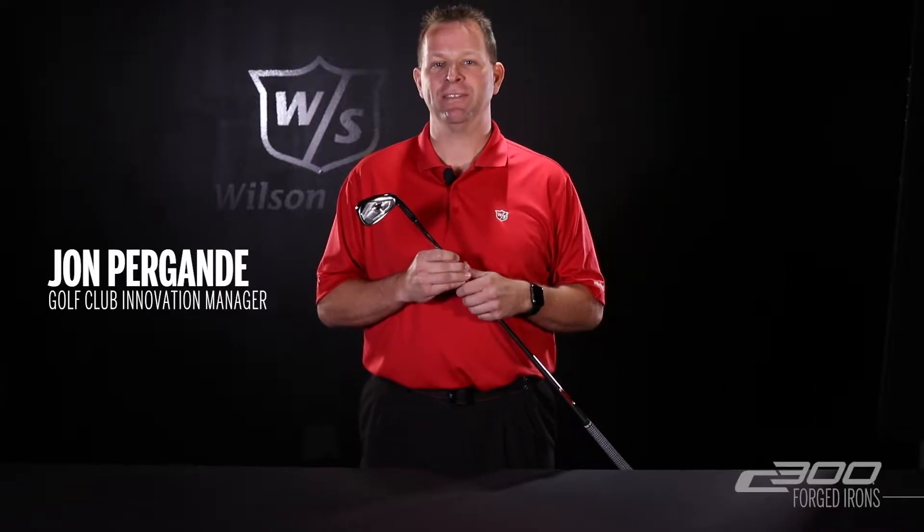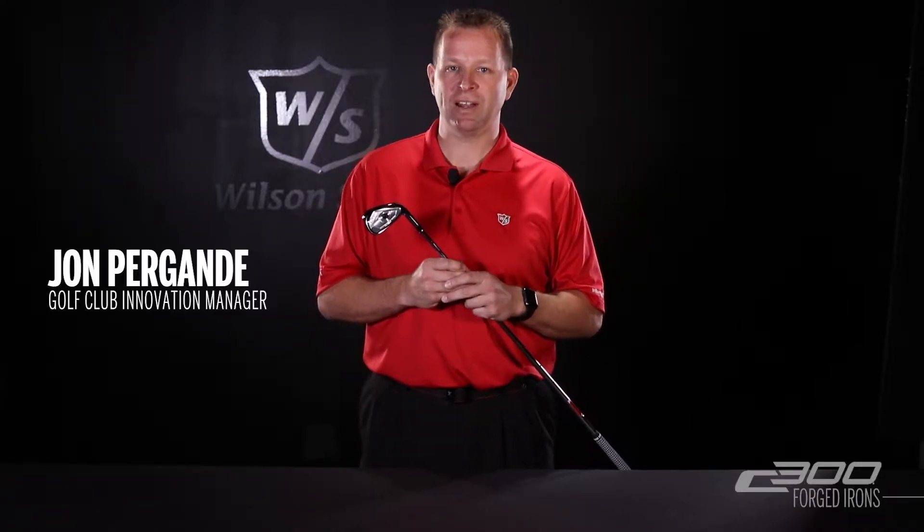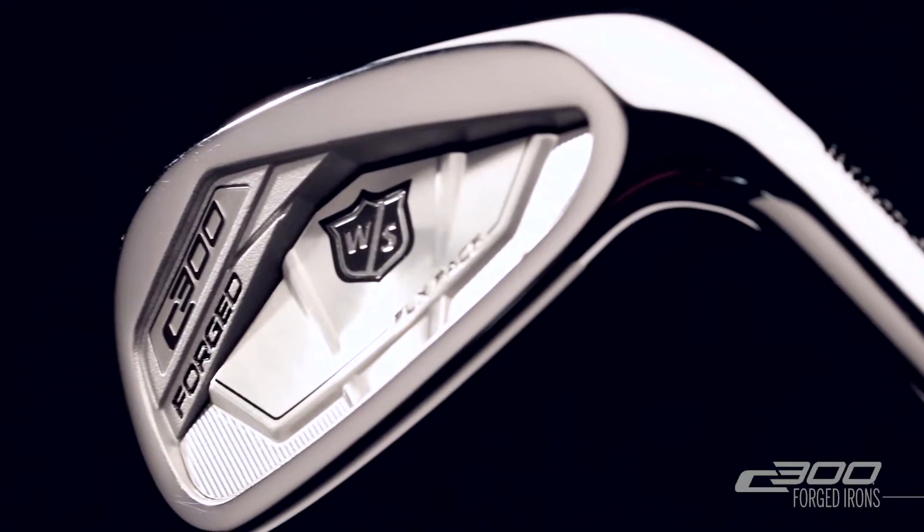The new C300 forged iron fits on the feel side of the crossover category, meaning they have the look of a player's club with the added technology and forgiveness of a distance iron.